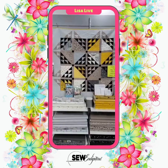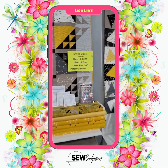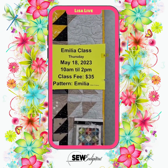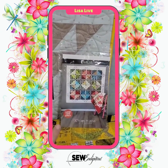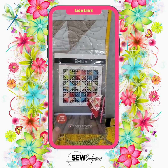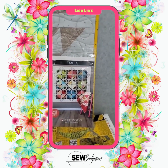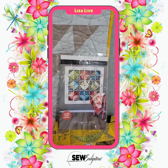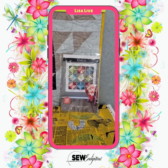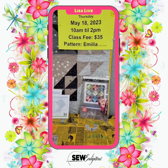So this quilt is called Amelia. There is a class coming up on May the 18th, a Thursday, 10 a.m. to 2 p.m. Class fee is $35. You do need the Amelia pattern. I have seen this quilt in numerous different fabrics — it is pretty no matter what you use. This is a great class for a confident beginner, meaning you have done a couple of quilts, you understand your quarter-inch seam, and you're wanting to jump to your next bigger thing.